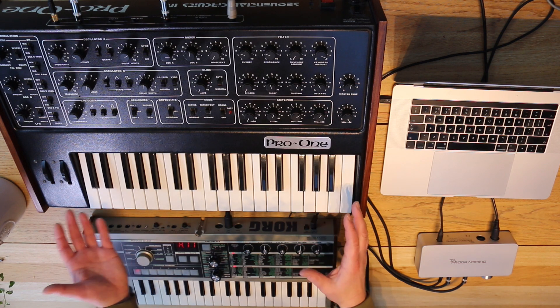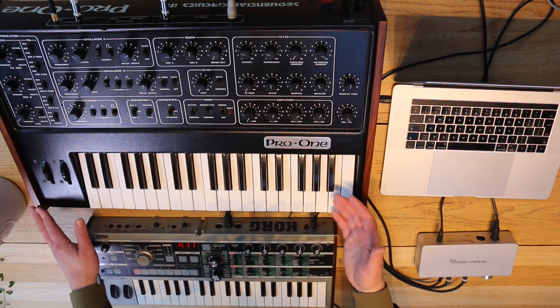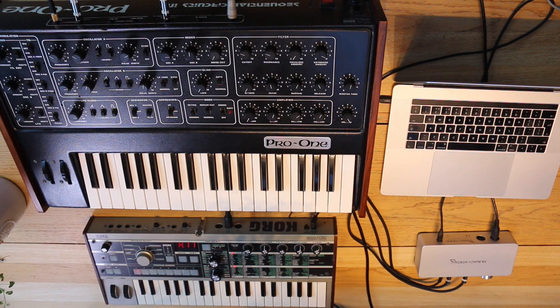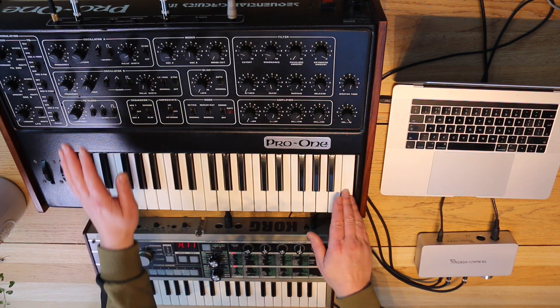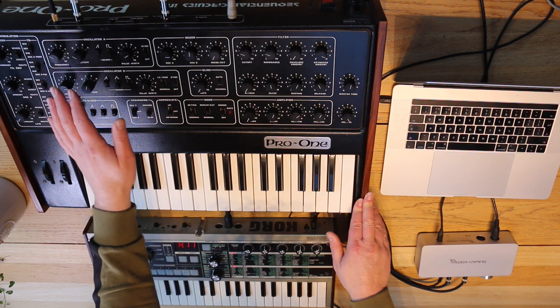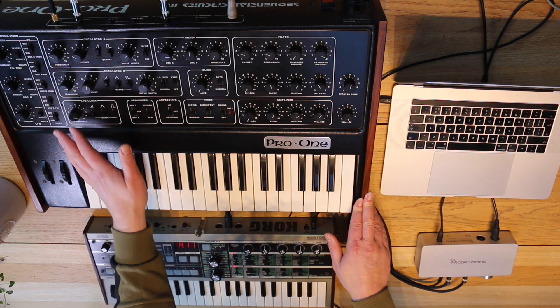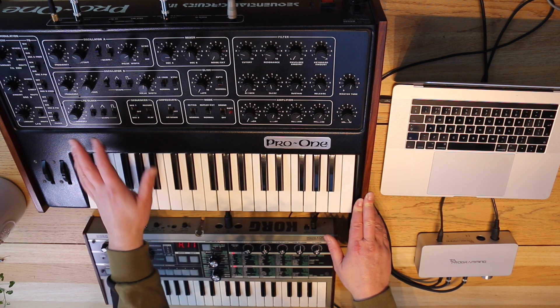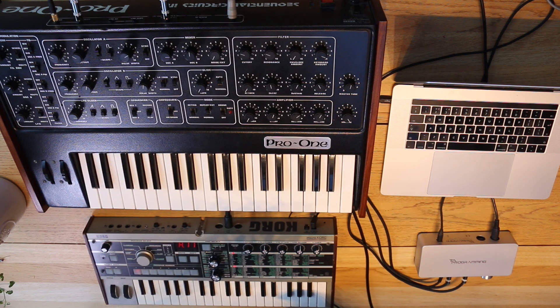I can use loads of different synths as a converter. The Mini Moog is my go-to for this, but there are plenty of other cheaper options like the Arturia MiniLab, for example. But the CV gate on the Pro-One doubles as the clock sync for the LFO and the arpeggiator, so if you're playing the synth with control voltage as inputs, you can't sync the LFO or the arpeggiator.